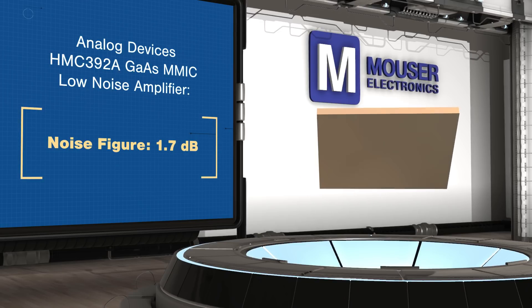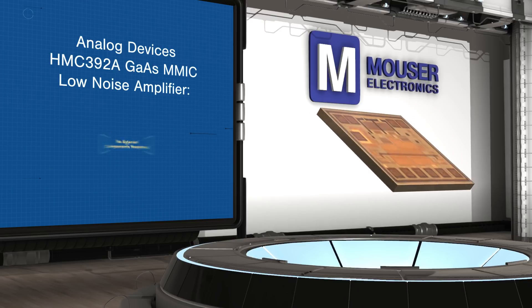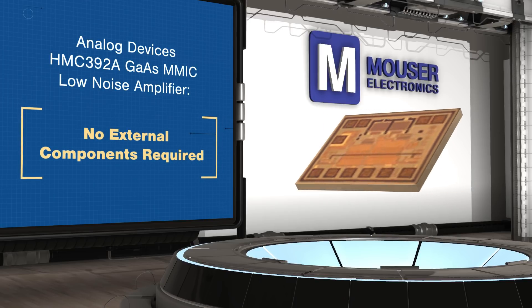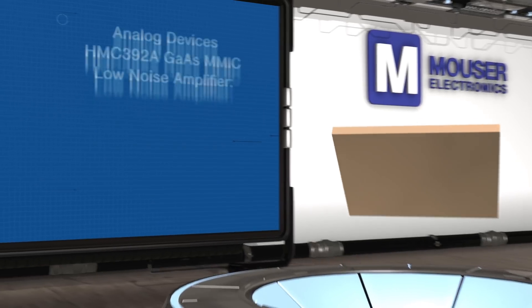Combined with a die size of just 1.3 mm², the HMC-392A has a minimal design footprint and can easily be integrated into the signal chain with other devices. Output power and bias point are set by connecting one of the PowerSelect bond pads to ground, with the 1 dB compression point ranging from 10.3 to 19.7 dBm.